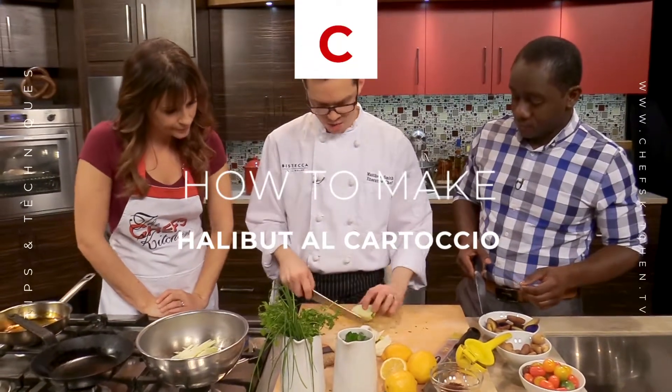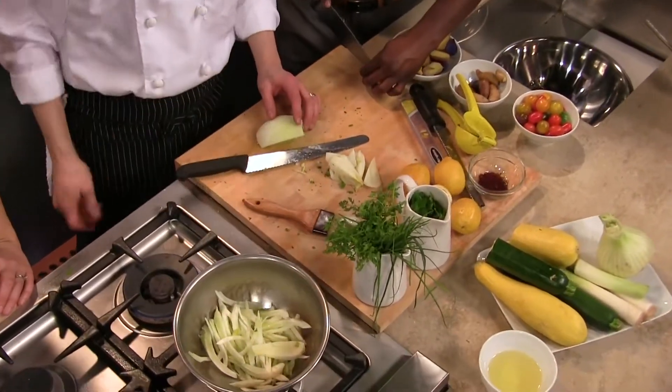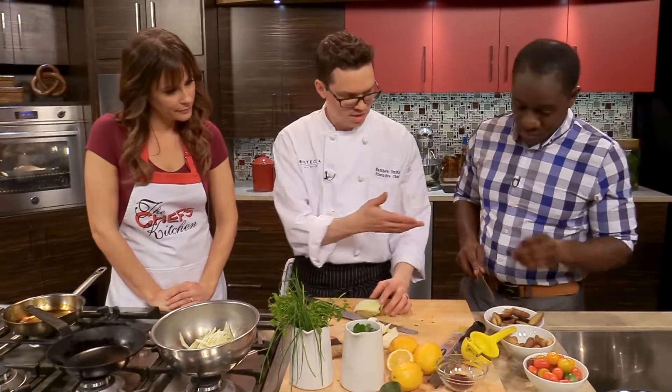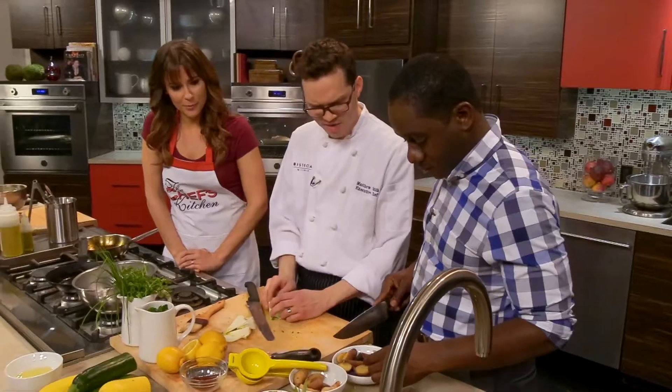So what are you guys working on over here? We're julienning the vegetables here. I have some nice fresh fennel that we're just cutting really thin. And the doctors over here are cutting our heirloom fingerling potatoes — little purple potatoes.